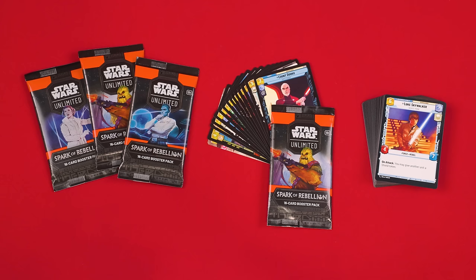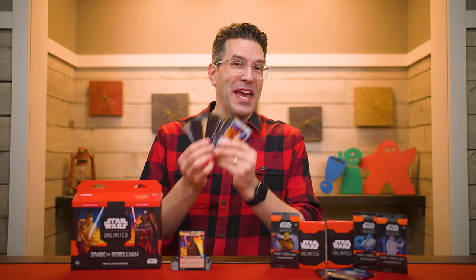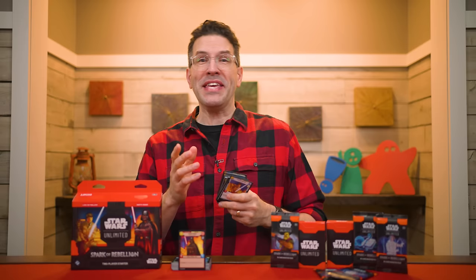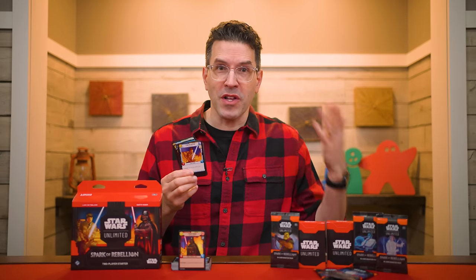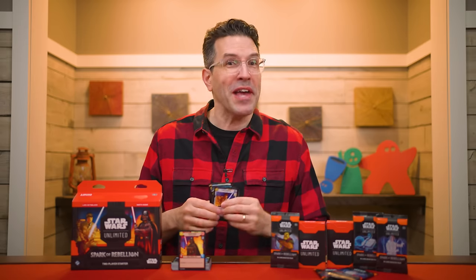In case you're not familiar, a trading card game is one where you typically purchase individual packs containing a random assortment of cards that come from a larger fixed set that, following a few rules, can be combined into a unique personal deck. You then use the deck you created to battle other players and see who will claim victory, and this will often lead to discovering ideas about how to customize your deck further with other cards in your collection, or by trading with friends for new cards you'd each like.